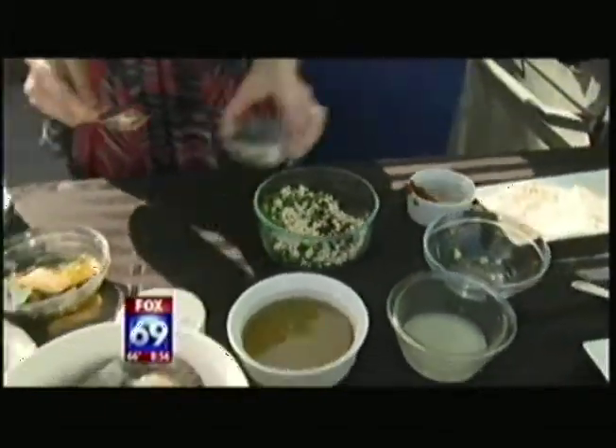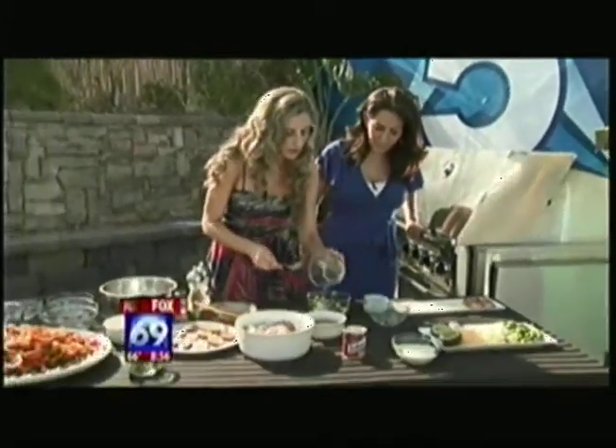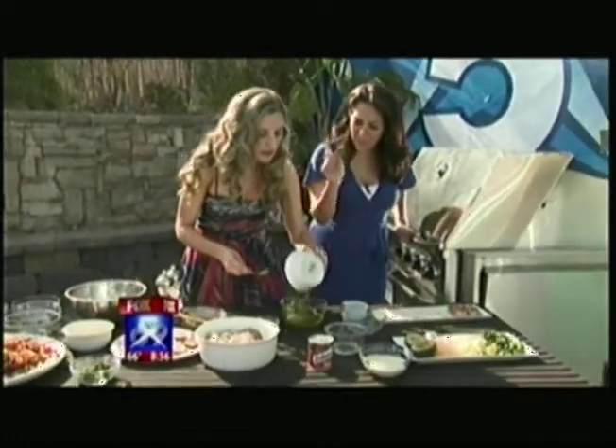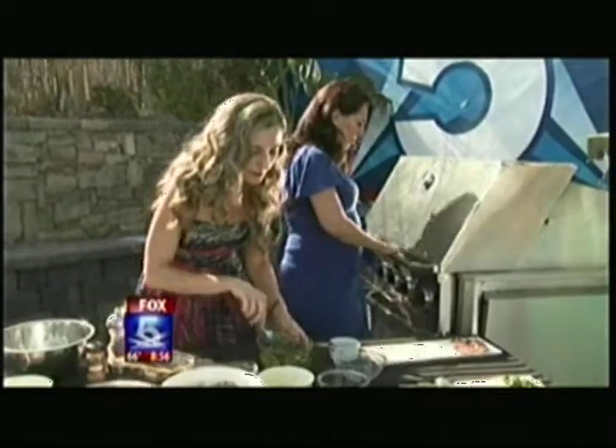Garlic — lots of garlic. We've got salt and pepper, some fresh lime juice, and olive oil. So this is the marinade for the shrimp. We just mix it up, and I've got three pounds of shrimp here.